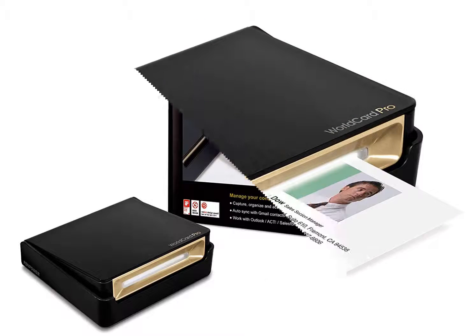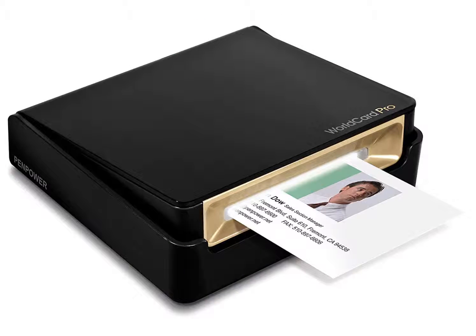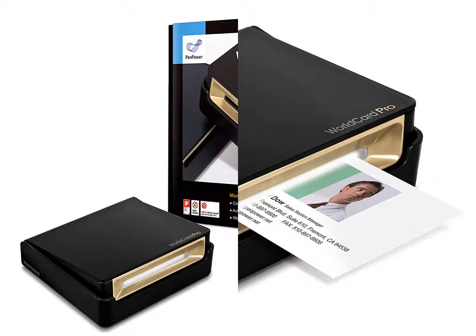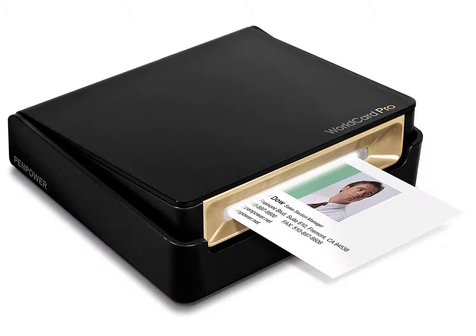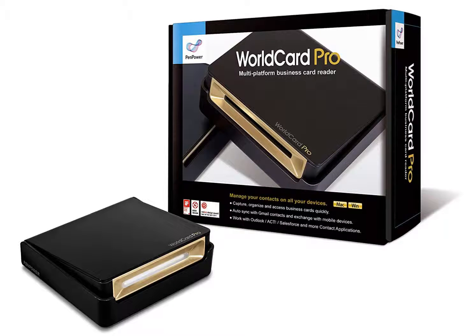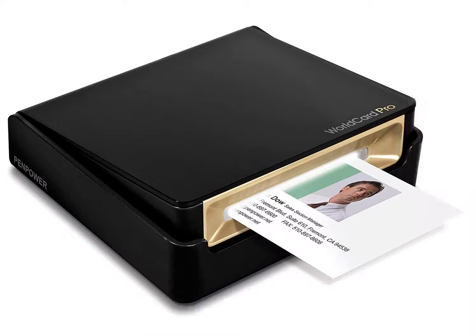When you get your WorldCard Pro Business Card Scanner, there are two USB cables in the box that interconnect with each other to extend the reach of your scanner. The software you need to install is also included, though it is also available through the PenPower website in case it is misplaced. On the software disk is a copy of the user manual. It also comes with a calibration card in the event that you need to clean the scanner.